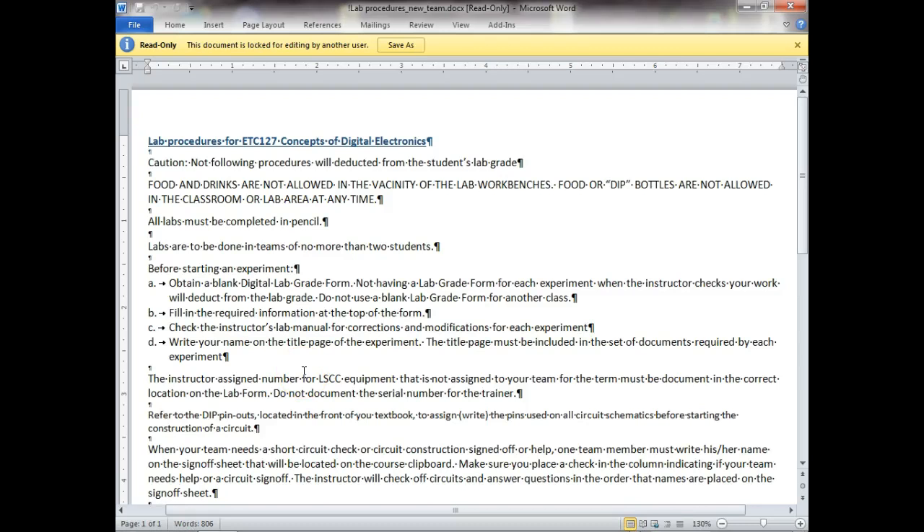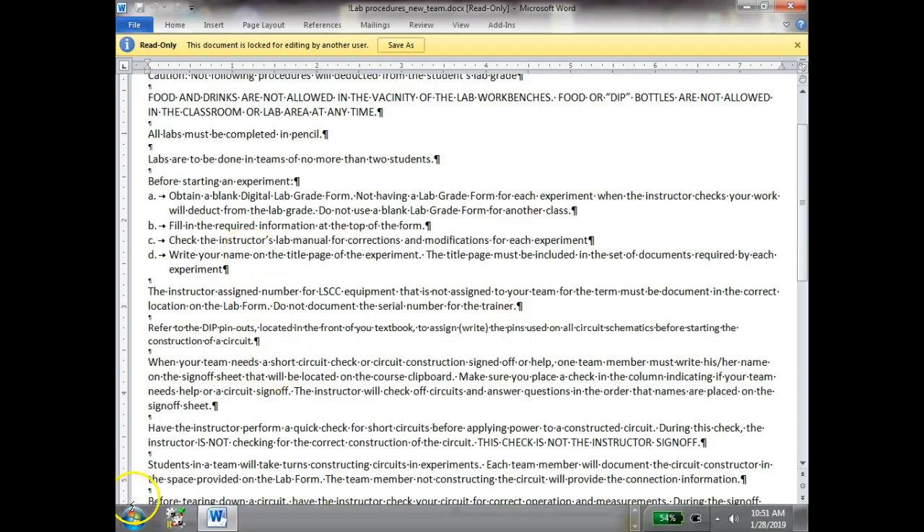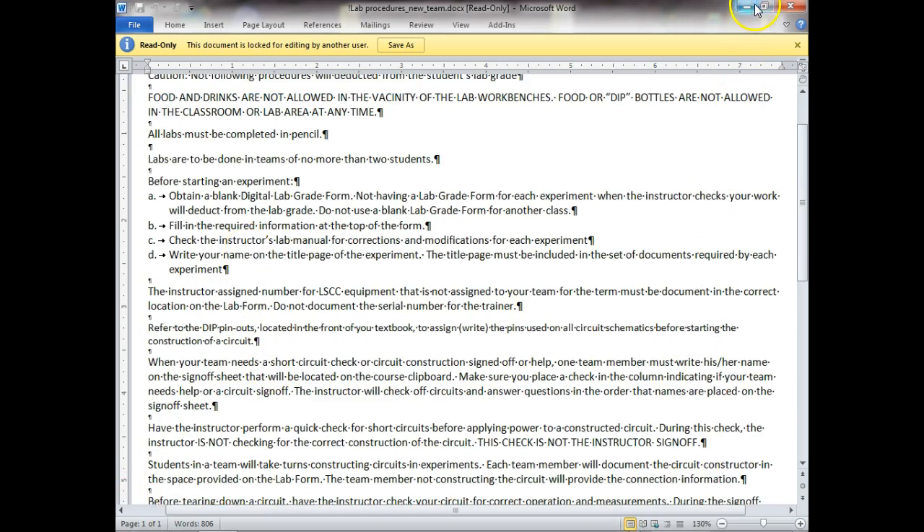For all labs we're going to do, make sure you bring a pencil to do your lab forms. I got tired of handing out road maps to people — they'd make a mistake, scratch it out, make another mistake, scratch it out, and pretty soon they were drawing arrows all over the place. What's nice about a pencil is if you make a mistake you can erase it.